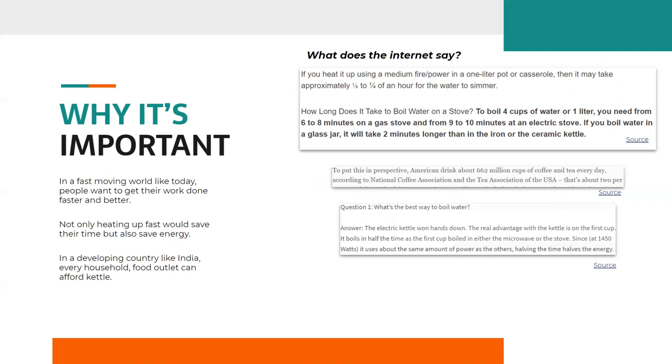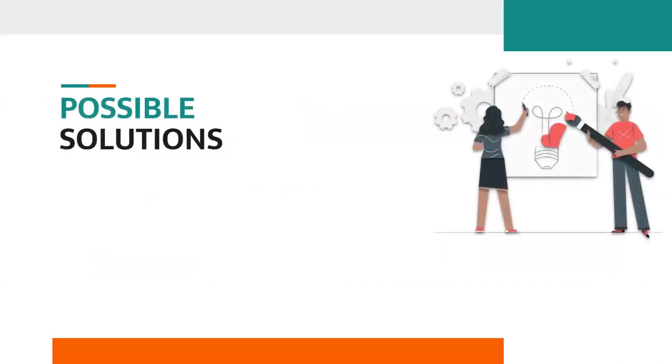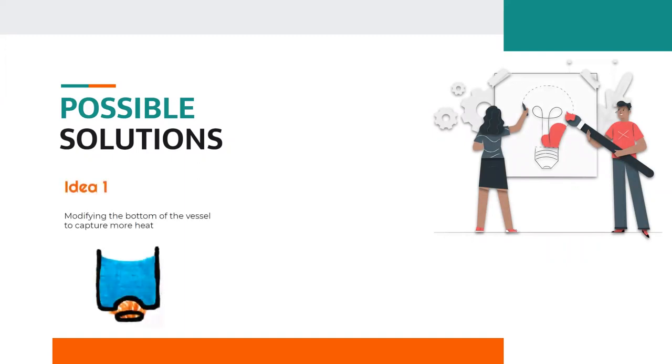One way to solve this is to modify the design of utensils that could transfer more heat to the fluid, thereby decreasing the time it takes to boil. By thinking about similar kinds of problems, we found that the possible solution is to modify the design of utensils. Idea 1: we can modify the bottom of utensils to capture more heat, which will lead to less wastage of heat and speed up boiling.